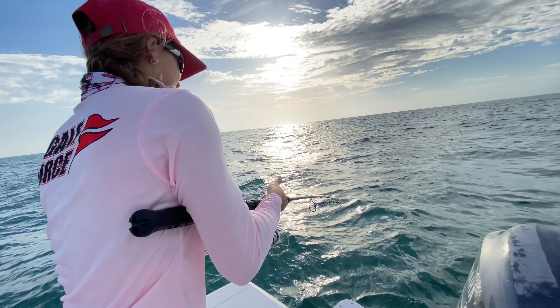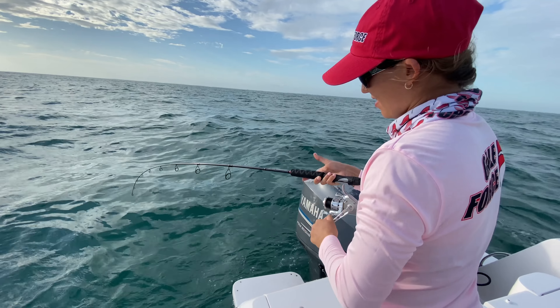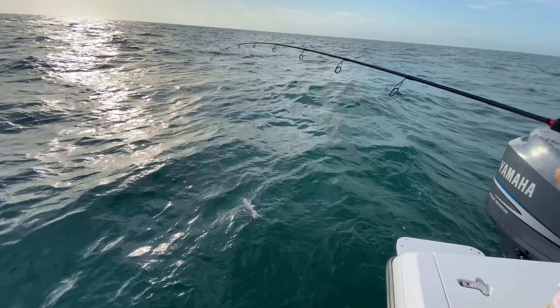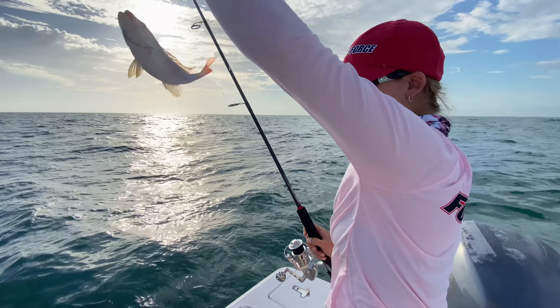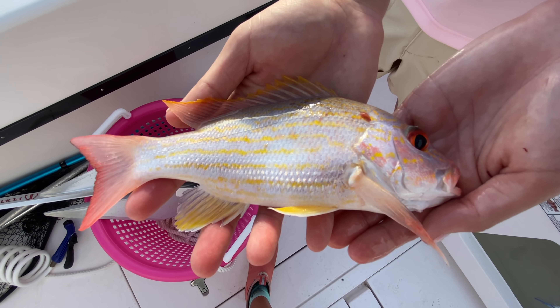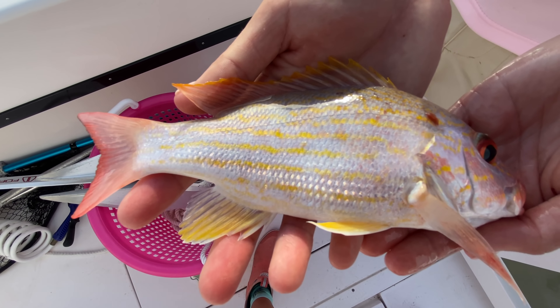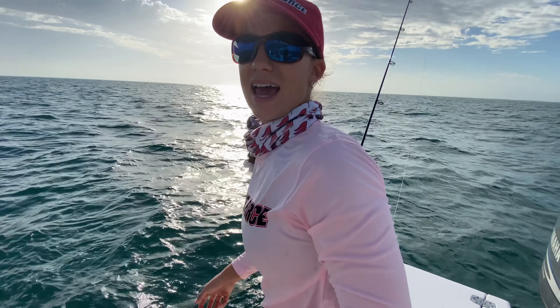Fish on! That was really quick. What do we have? It feels like a yellowtail — it's a lane, it's a baby lane snapper. Here we have our lane snapper — you can see why they have those clear yellow lines on them with a pink tail. Pretty cute guy. I'm going to get him back in the water really quickly. Away he goes. And that's a good place to start — we know there's fish here, but I'm going to see if there's something a little bigger.